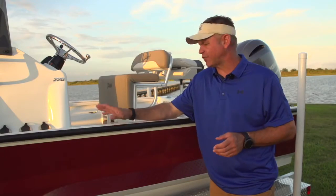Number five, the fit and finish of the Bay Pro shows why Xcel is the best in the aluminum boat industry.